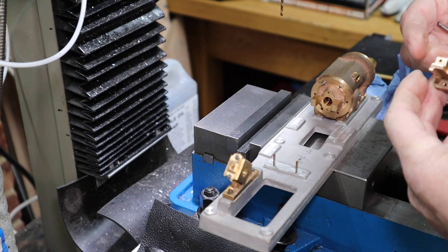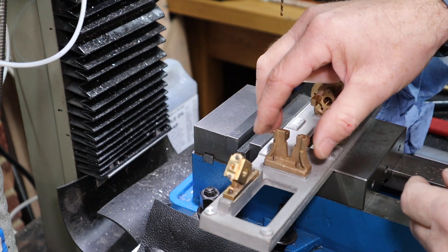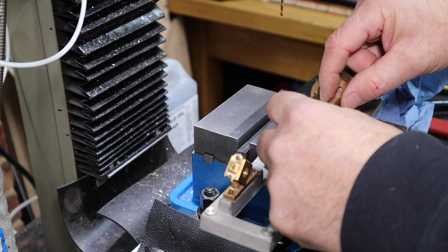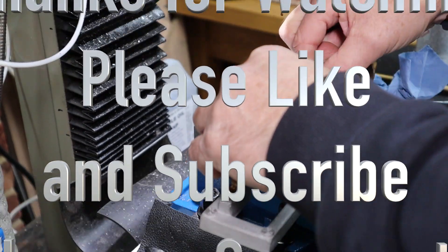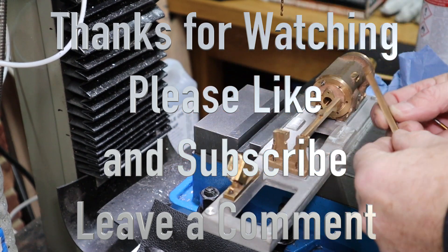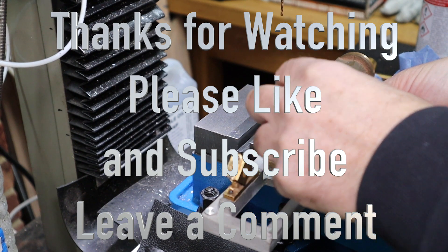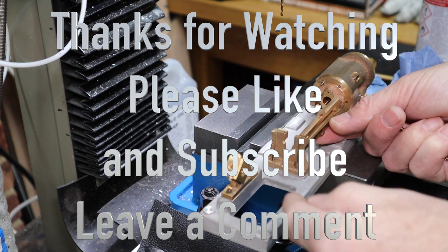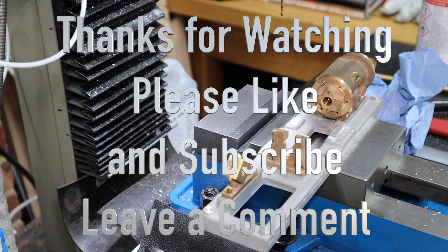The drill bit works fine — that now goes on there, hopefully if we've got the holes right. Yep, perfect. Then these guide bars go on there — two go on there like that, and then another two go on the underside like that. They hold the guide block for the rod that goes to the piston. Great, that little piece is finished now.